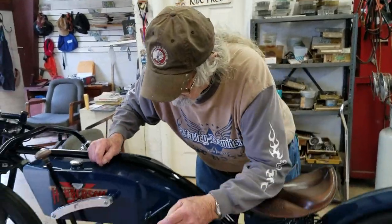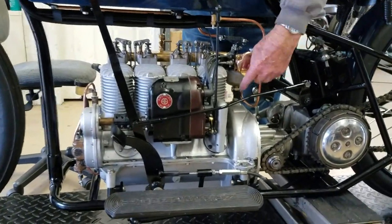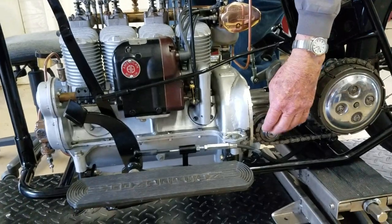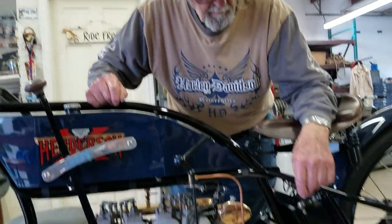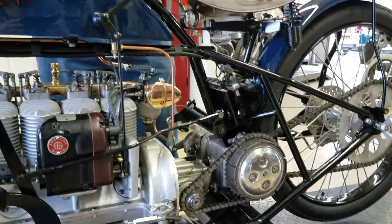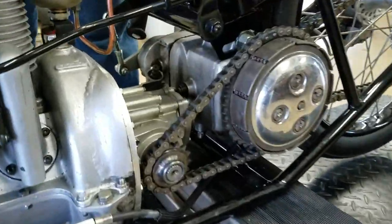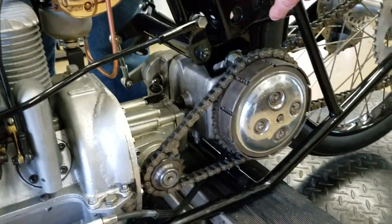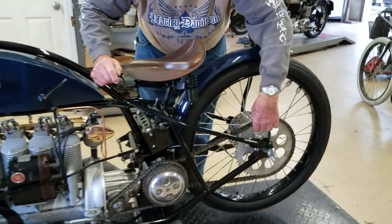We have a four-cylinder Henderson motor. Attached to the motor, we have to come out with some right angle drive to get the drive out, so what we have here is a Kawasaki right angle drive. After the right angle drive we have to have some type of transmission, so we have an English transmission from a Triumph motorcycle, and it is also the Triumph clutch. Coming back, we have a direct drive going to the rear wheel.